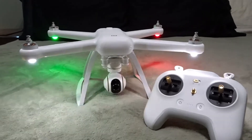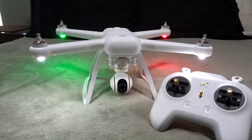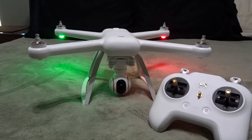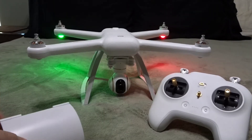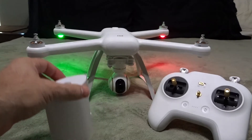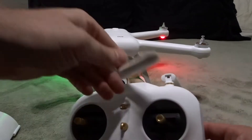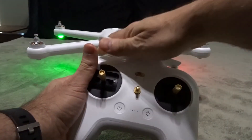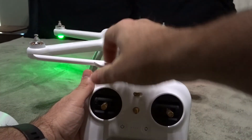I've always had luck with parabolic antennas on my other drones. I did see another video — so I'm not taking credit for this — but somebody actually did make a parabolic antenna for the Xiaomi Mi drone.